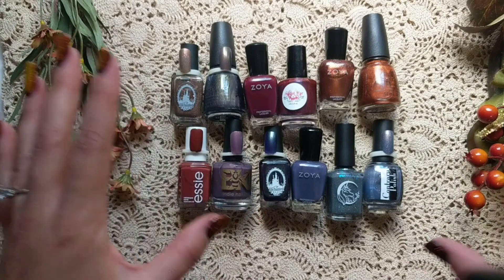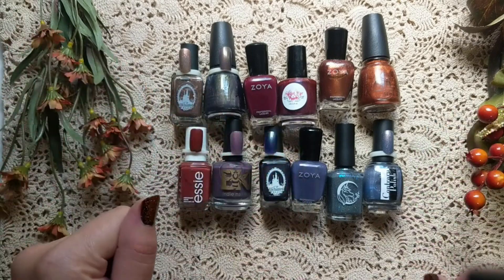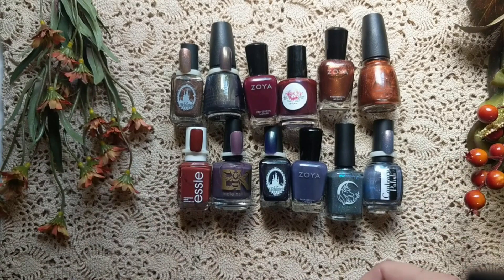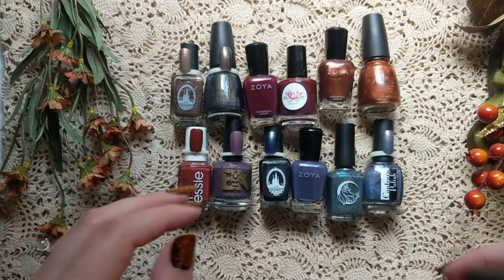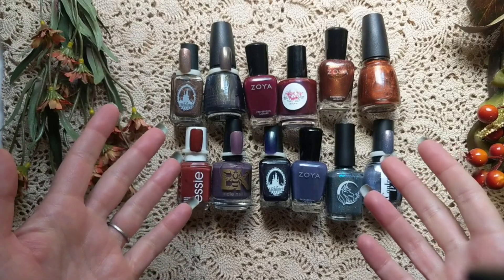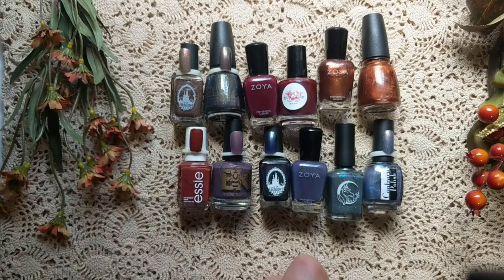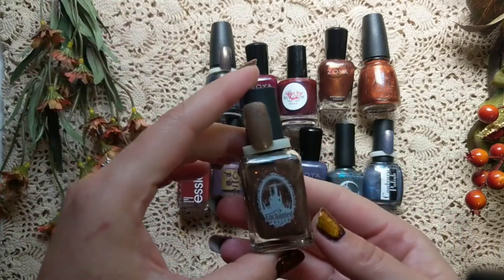Let me know down below if you have any tweaks. I know right now my lighting might not be the best, but we'll see how that goes. In any case, we're going to do part one of my fall nail polish rack. I pulled just a few of the standout ones — there are so many. My fall rack is enormous; I've been collecting nail polish for this season all year, starting actually last year. Let's jump into the colors I've pulled so far.